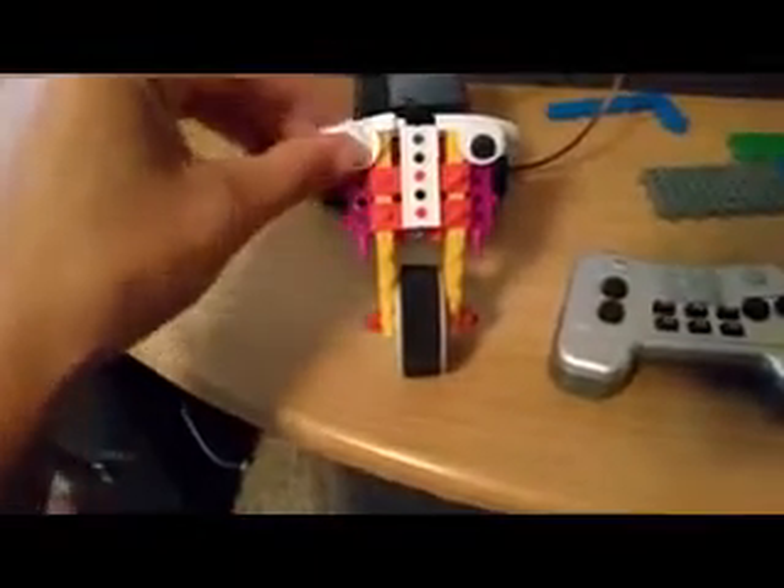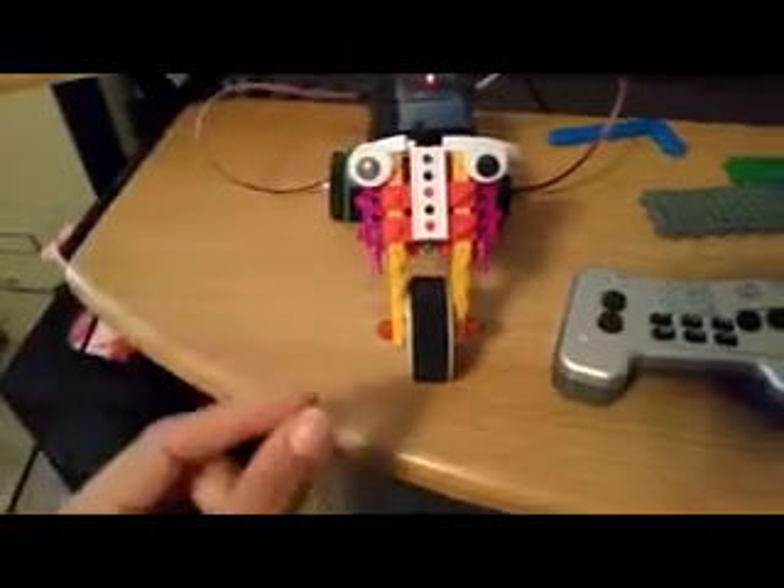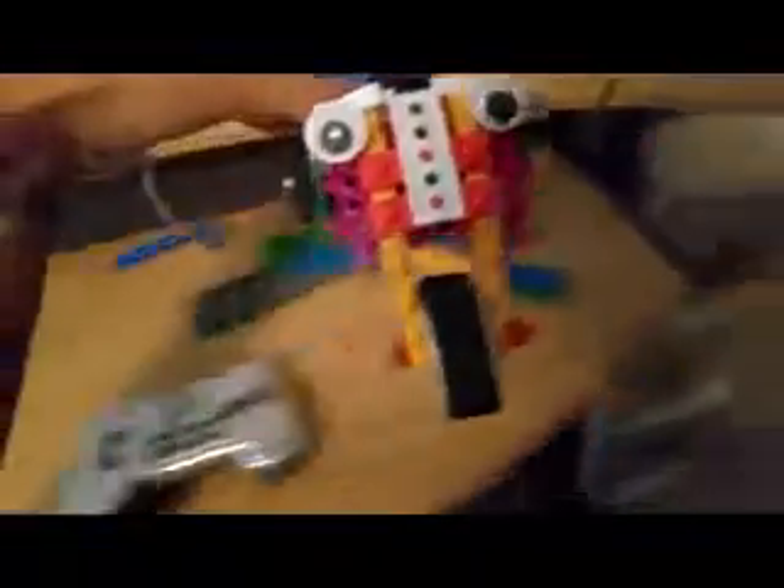You are going to need to glue the eyeballs on so they can stay on. My glue gun ran out of glue sticks. Once you have installed everything and put the batteries in, you are going to go on your controller and push the F4 button, holding it down for a couple of seconds to get it to read your little car.